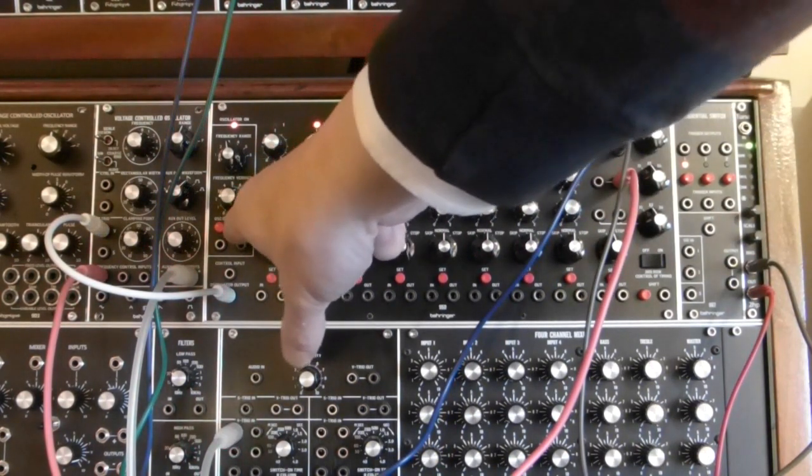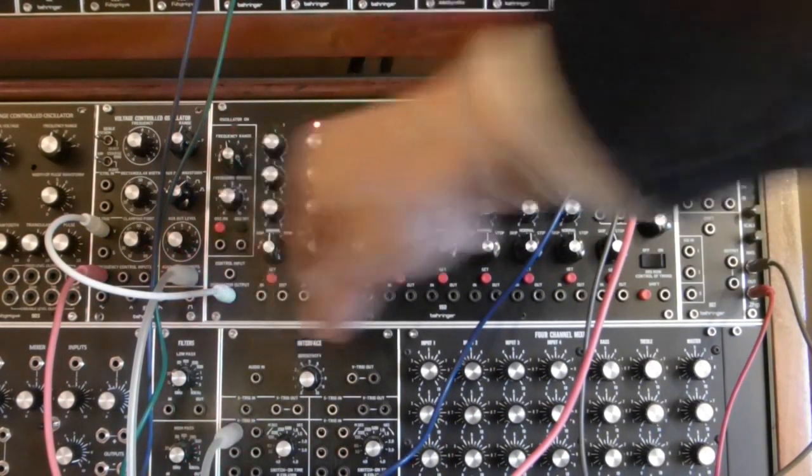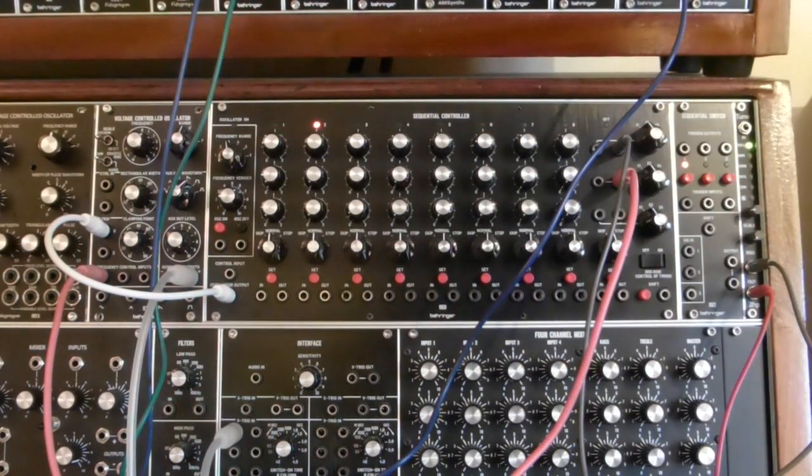If I stop this, you'll notice that there's a problem. Even though the sequence has stopped, we still have the clock pulses driving the envelope generators.